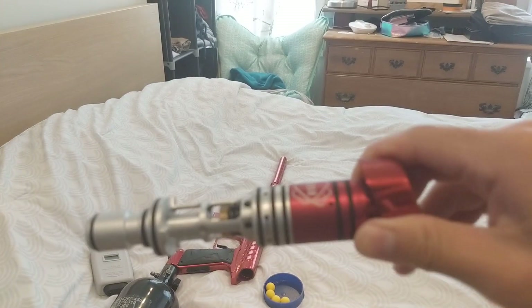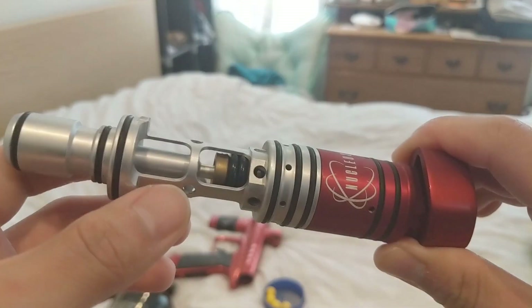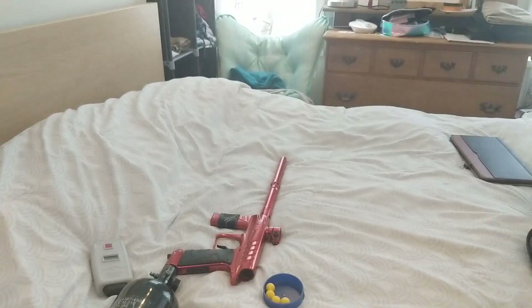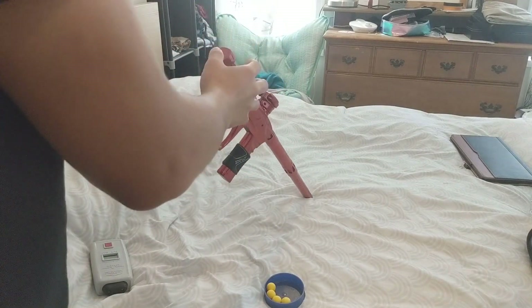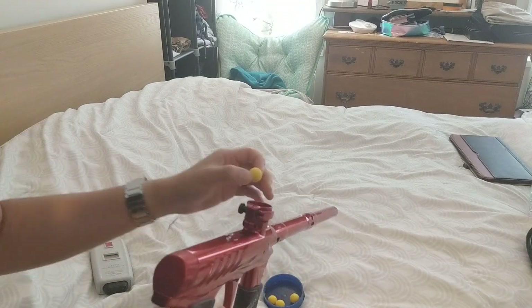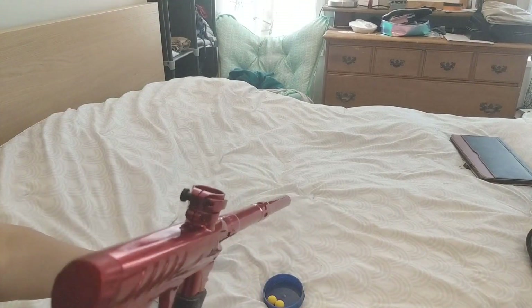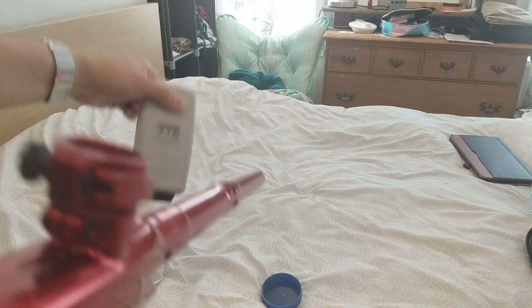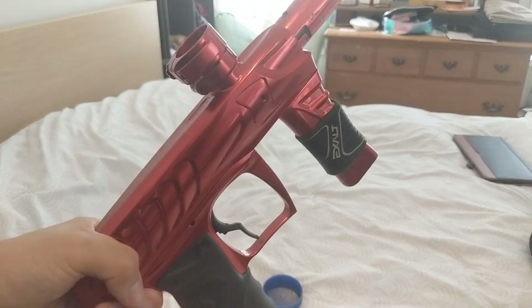Freezer test on the Field One Force Nucleus engine — it's been in the freezer for about 45 minutes now. This one actually has a bit of volume reduction with a bunch of 111 size o-rings, so let's see if it shoots. No leaks. Velocity readings: 272, 263, 273, 266 — so that's shooting exactly where it was before.